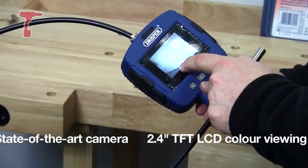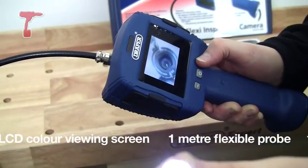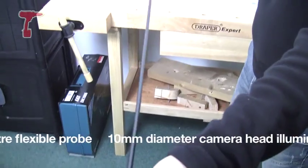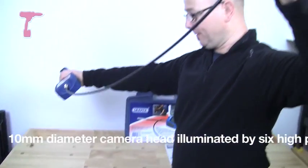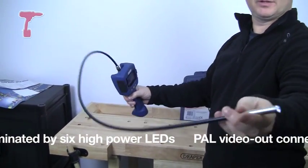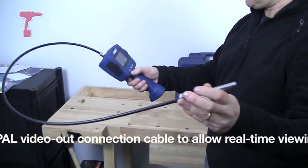It's got a TFT screen, which is about 60mm. It's got six LEDs on the front. This lead here is one metre long and it's fully flexible, and it's waterproof so you can use it in your drains and down the toilet and stuff like that.